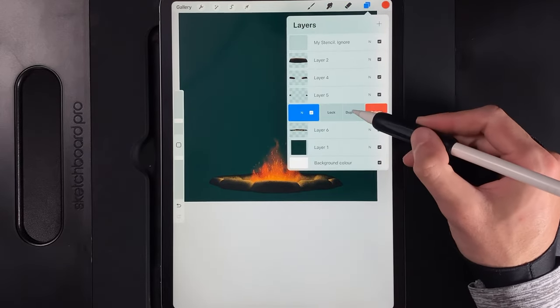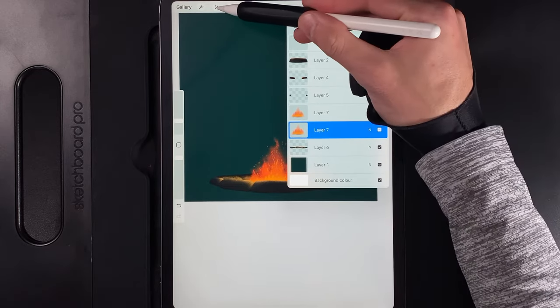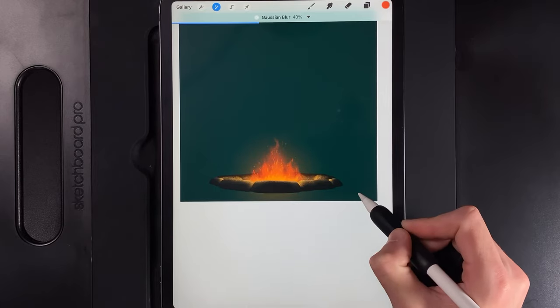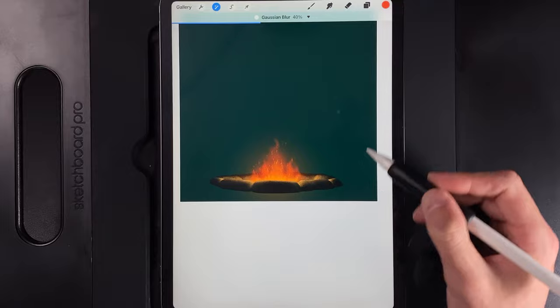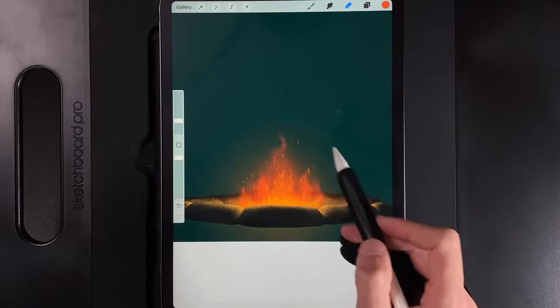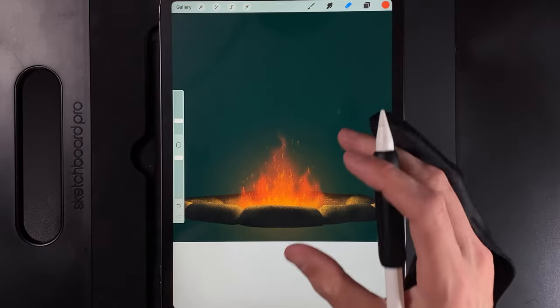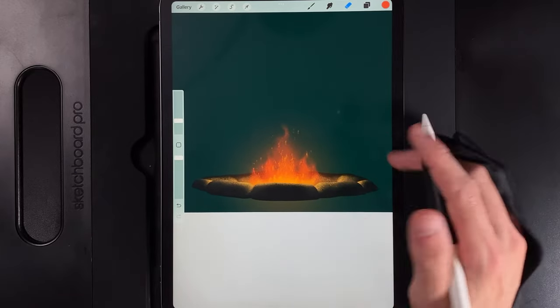Swipe this layer to the left and duplicate it. On the bottom one of the two, go to Adjustments and go to Gaussian Blur, then swipe it from left to right up to roughly 40%. You'll end up with a really nice glow with some radial lines — you can see the curves and circles around the fire, like a camera picking up lens flare. Leave that as it is.